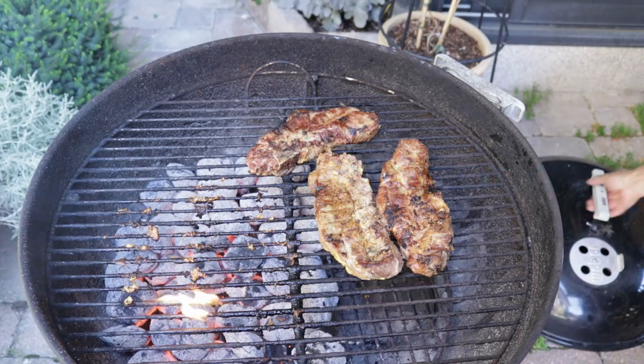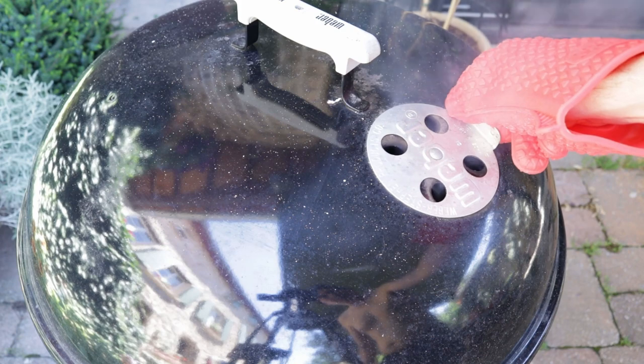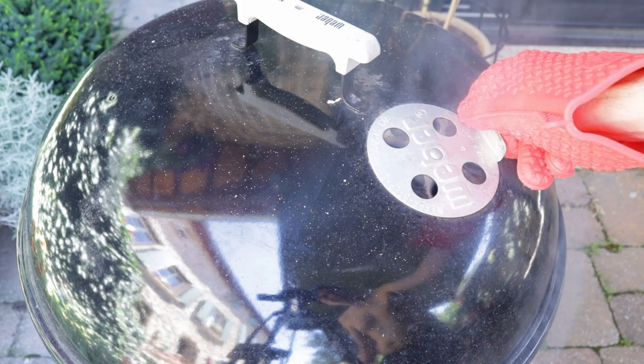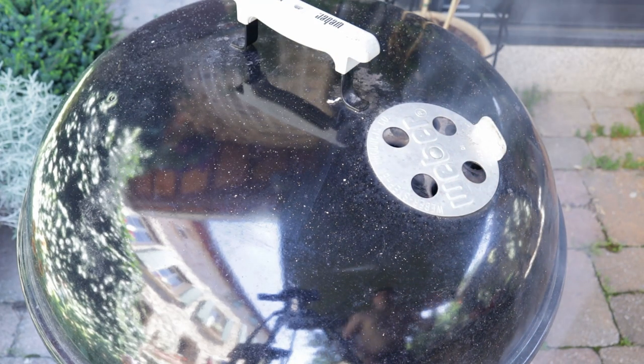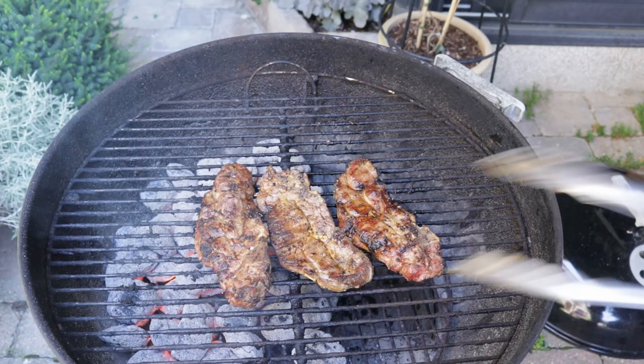Once the lid's on, I'm going to turn down the vents to a quarter of a turn because I want a very low heat to finish cooking. How long are they going to take? Maybe about seven to eight minutes. And after eight minutes, I think they're finally ready.